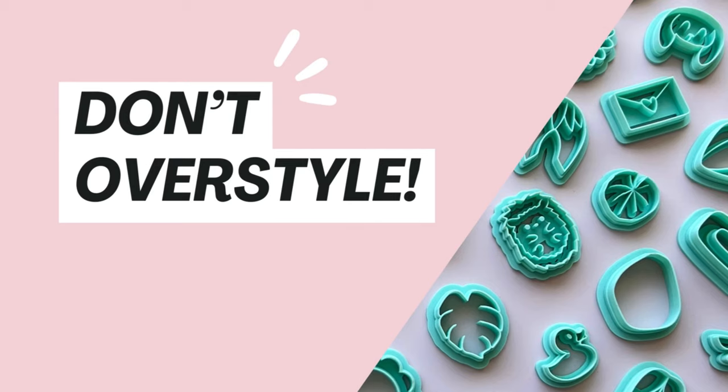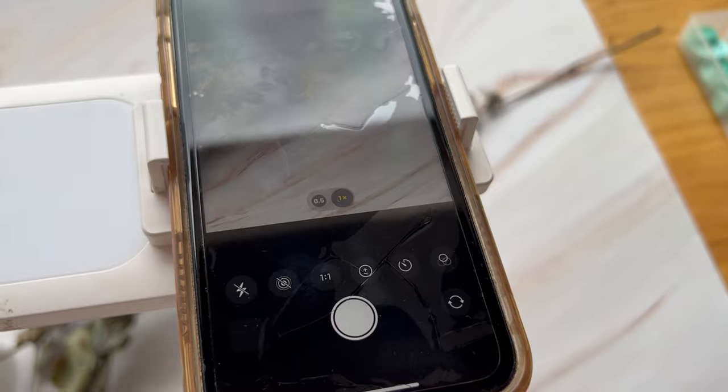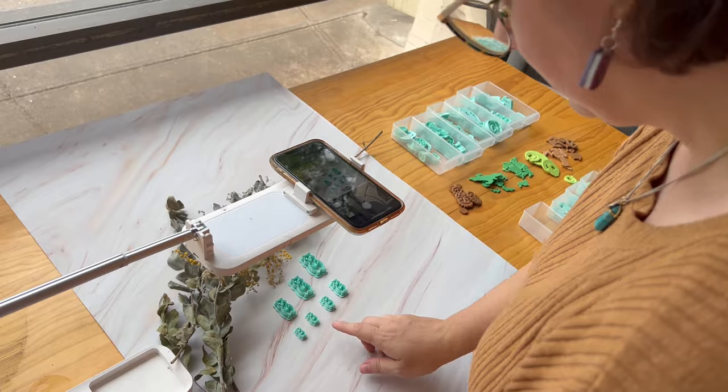An important thing to remember is not to over-style your photos — the main feature is the actual product you're trying to sell. You don't want crazy backgrounds or too many props that distract away from your product. Most of the time when we photograph our products we use a plain background, but we'll quite often put a small prop in the corner just to frame the photo a little bit — without letting that prop become the main focus.